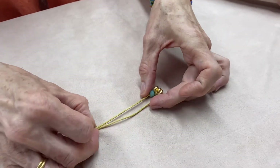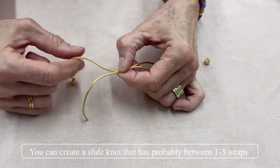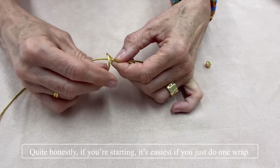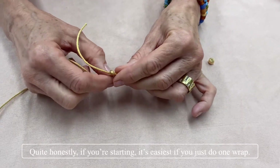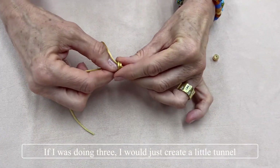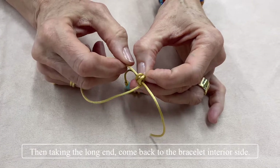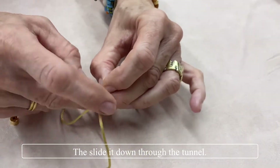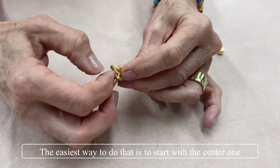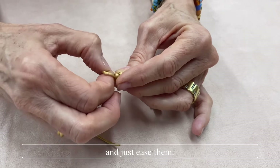Start wrapping the knot at that point. You can create a slide knot with between one to three wraps. If you're just starting, it's easiest to do a one-wrap. For three wraps, just create a little tunnel, then take the long end, come back to the bracelet interior side, and slide it down through the tunnel. You want to keep this as small as possible because you're going to have to tighten it.